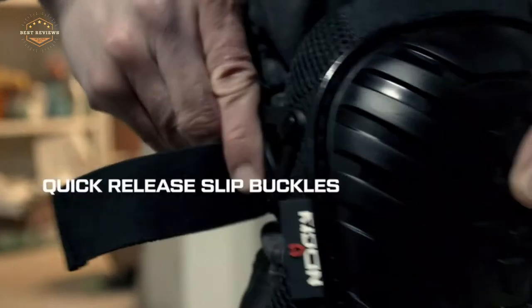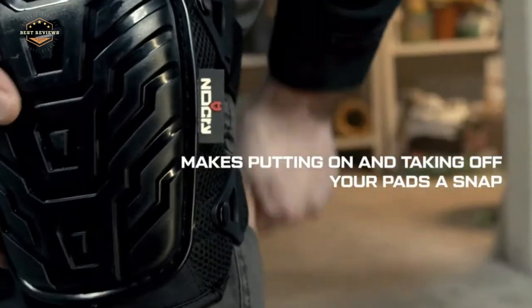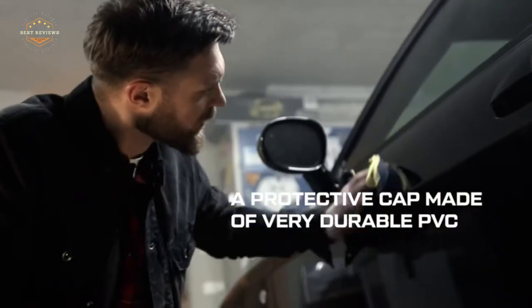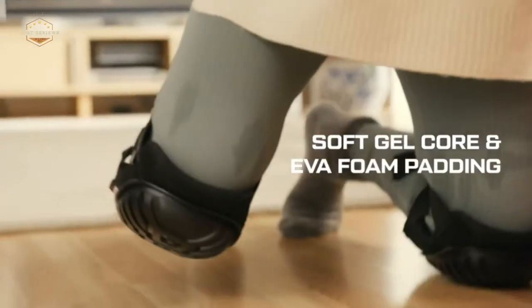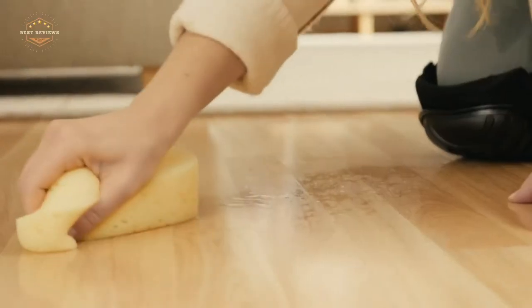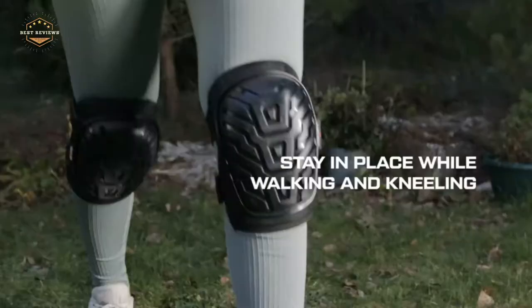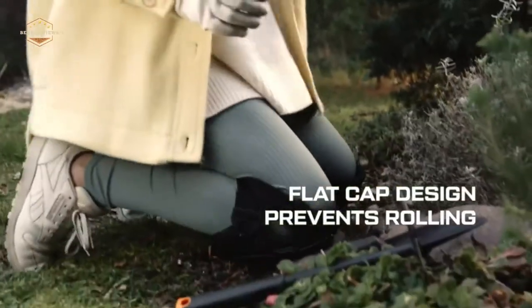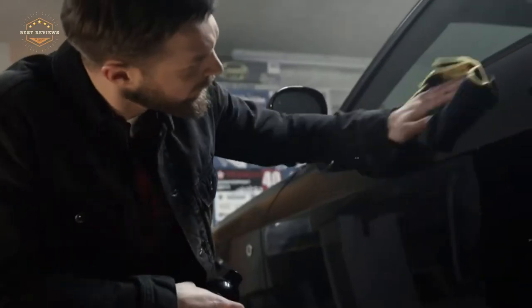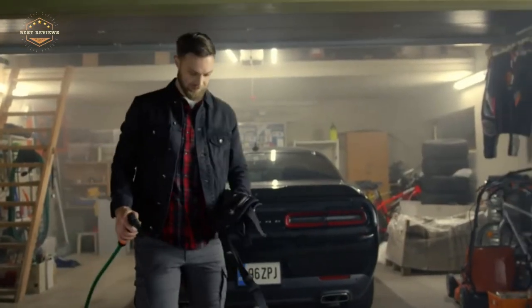Knee pads are an important part of any skater's gear. Skaters will wear knee pads to protect their knees from the harsh impacts they experience while skating. Knee pad options range in size, protection level, and design. Some types of knee pads include knee pads for skateboarding, roller derby knee pads, bicycle knee pads, and hockey/lacrosse protective equipment. The different types offer something for everyone depending on what type of skating they do or what surface they typically skate on.